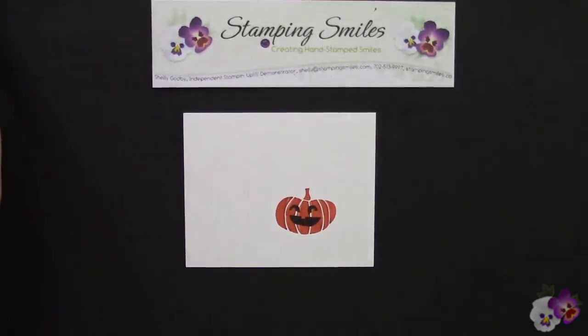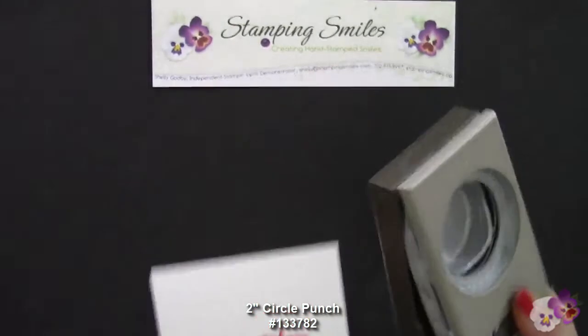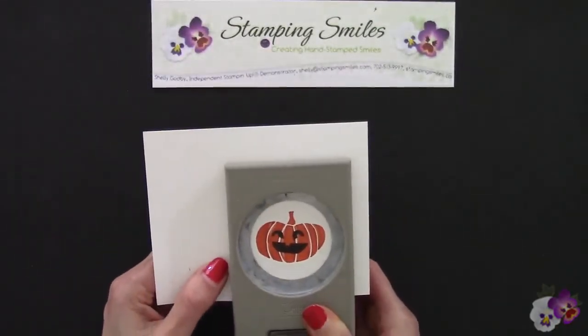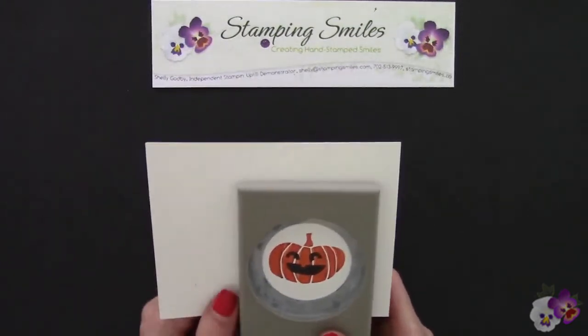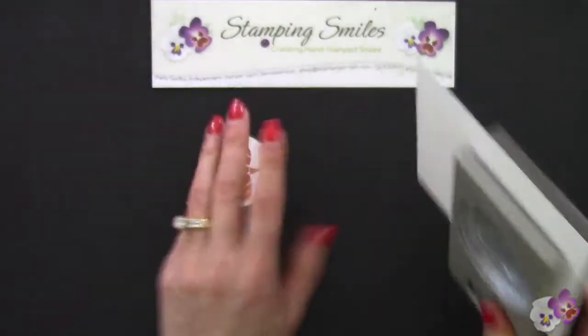How adorable is that? Now I have the two-inch circle punch. I'm going to go ahead and line it up, center him right in there, and punch it out. Don't you love that you can stamp first, then punch? Because trying to hit the center of a circle isn't as easy as one would think.